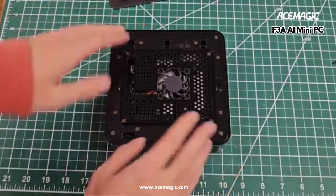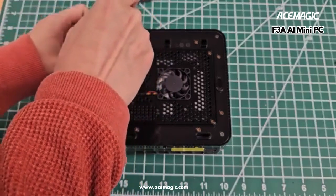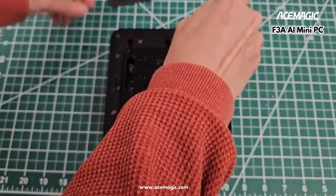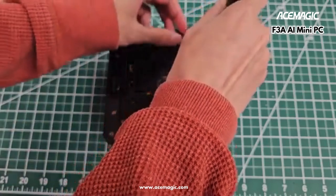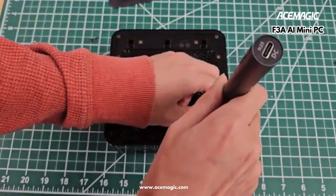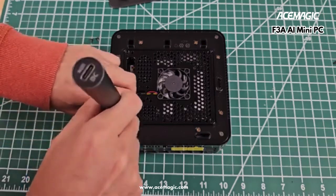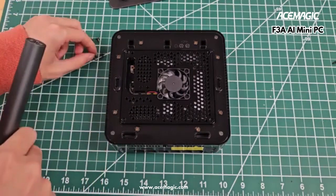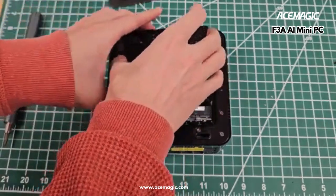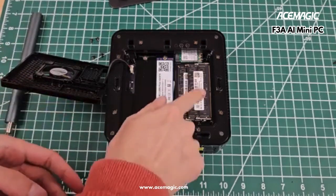Very clean on the inside of the machine. I'm going to remove the four screws here so you can have a look inside. The really important thing about the AceMagic F3A is it has an HX370 processor, and almost every mini PC and laptop has LPDDR5 RAM — soldered RAM, not a RAM module. So I am really thrilled to see that AceMagic has put physical modules in there.